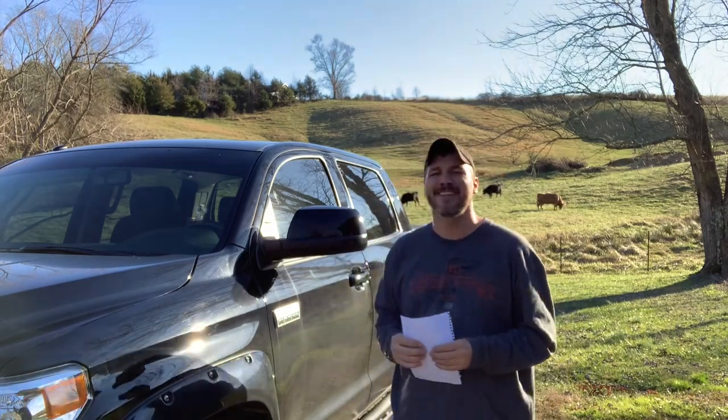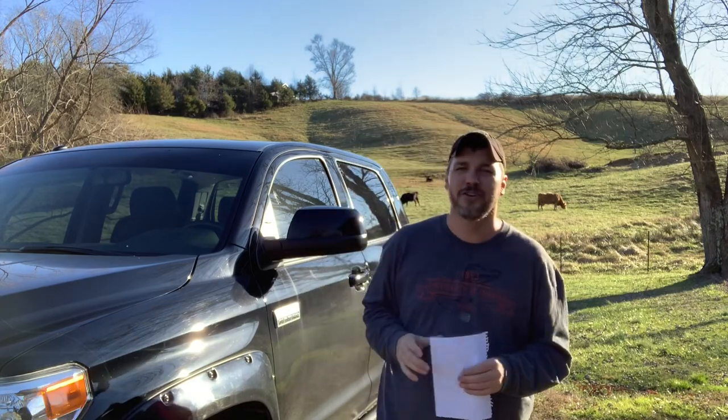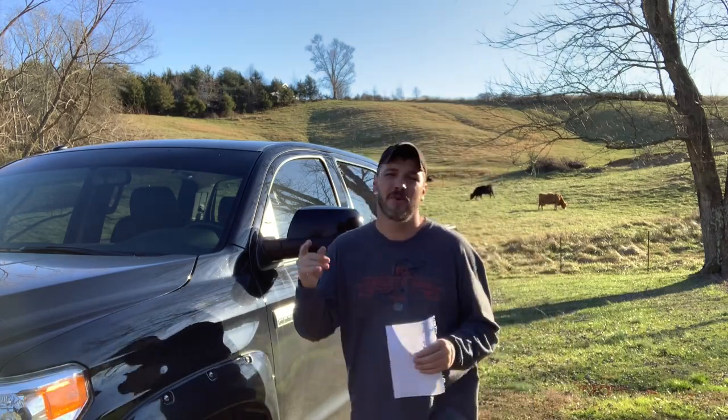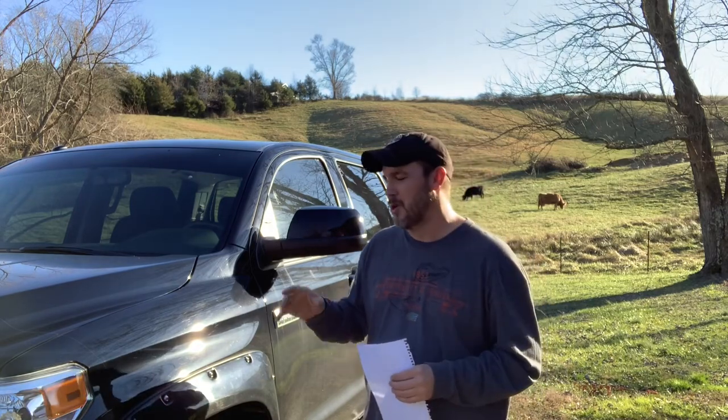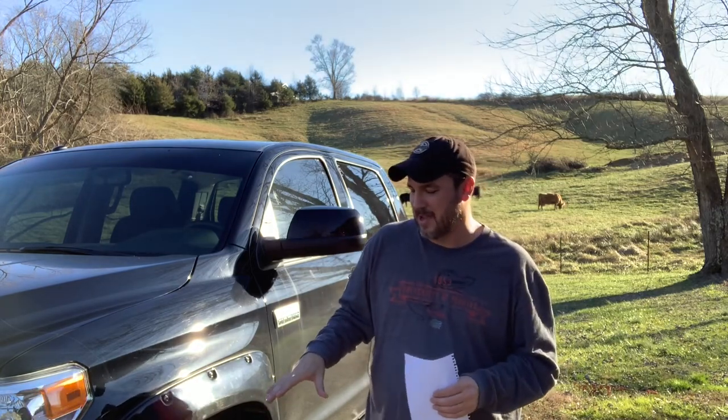What this video is going to be about is the top five Tundra mods under $500, maybe a couple of honorable mentions. I've got a couple — one of them is if you off-road, I could see where it could be a big deal, so I'm throwing in two honorable mentions just because of that. Okay, so let's get started.